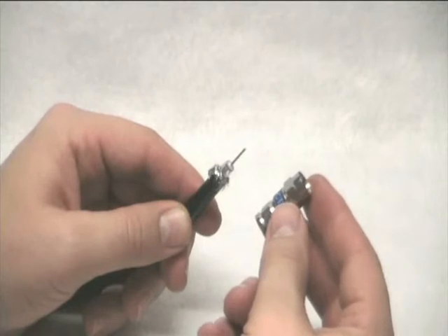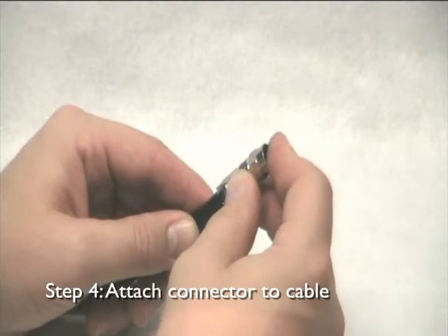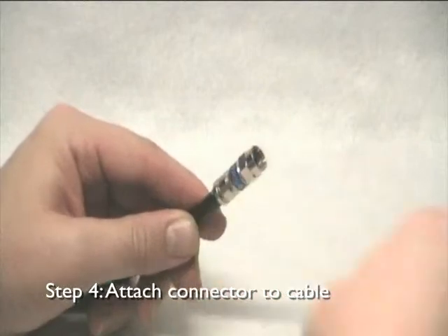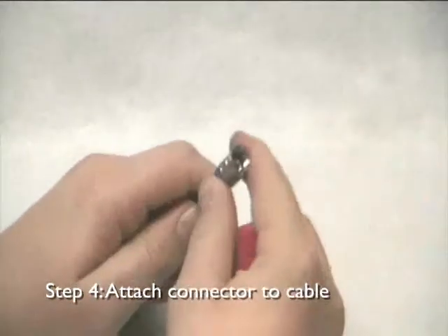When handling compression connectors, grip the connector at the nut or between the nut and compression die. Insert the prepared cable into the connector and push firmly. Care must be taken when inserting the cable into the connector so as not to damage the centre conductor. When the connector is properly attached, the dielectric should be flush with the internal base of the connector.